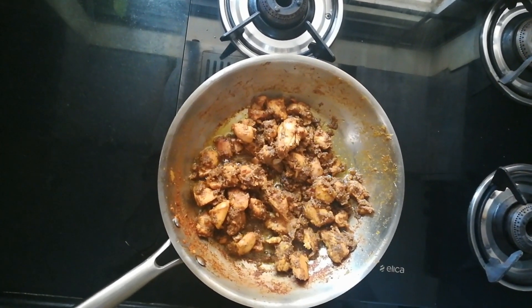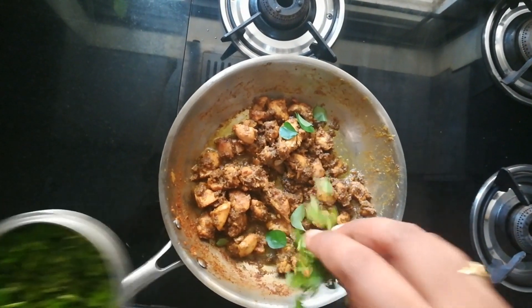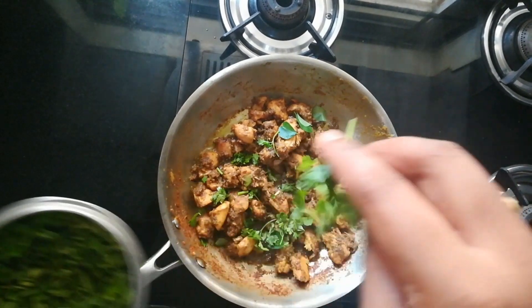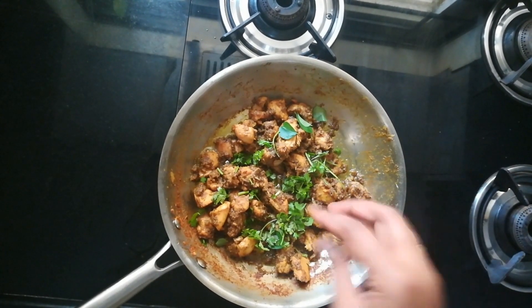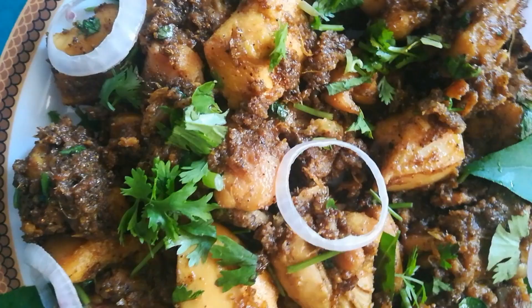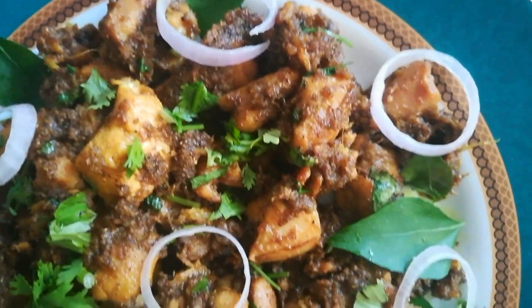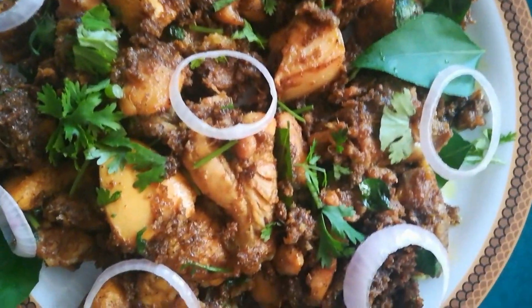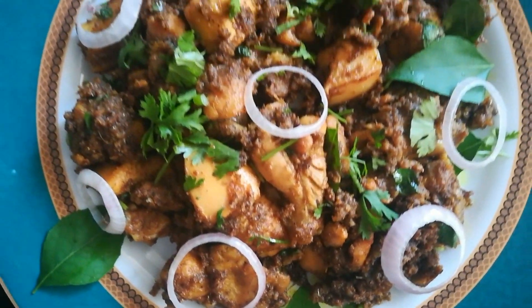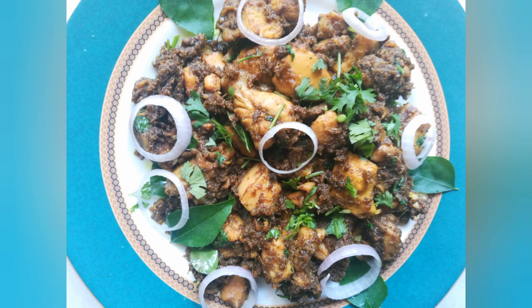Now it's good to go. I'm adding curry leaves and coriander leaves, which will add an additional flavor and aroma. This tastes so good — it's ready to serve. That's it guys, this is a very easy and tasty non-veg recipe. It works great as a starter as well as a side dish. If you like this video, do give it a try and share it with your friends. Don't forget to subscribe to my channel — thank you!